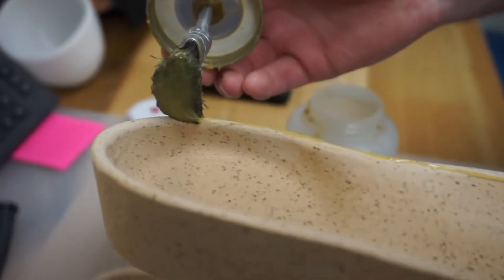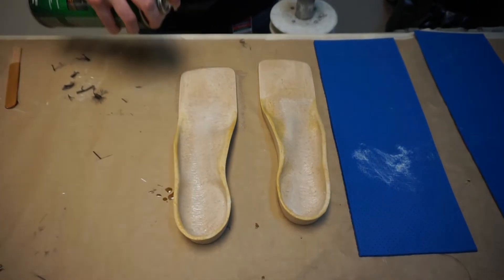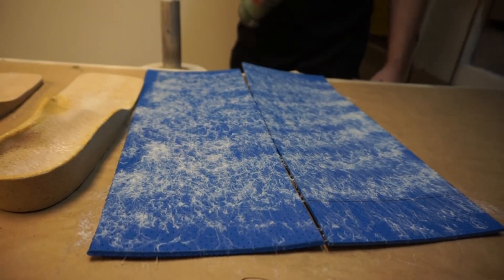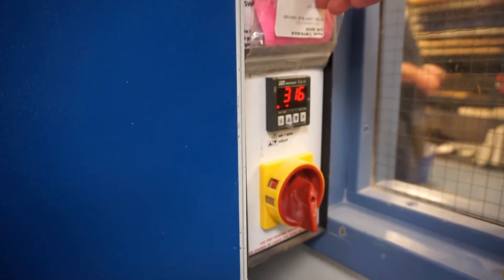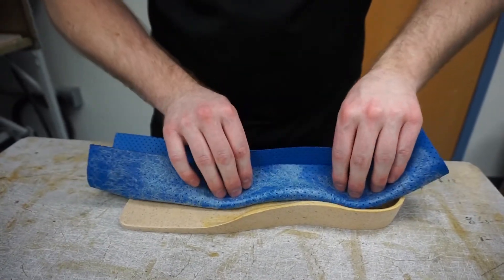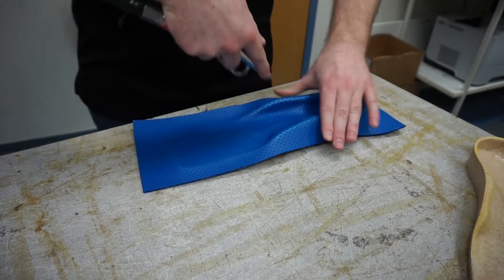Glue is applied to the top cover and orthotic and allowed to dry. Spray glue is then used because it does not drip into the perforations in the top cover, dries quicker and applies evenly. The cover is heated in the oven and applied to the orthotic. Small holes in the foam allow the cover to be stretched into the heel and prevent air bubbles. Once the cover is applied, the orthotic can then be smoothed, bagged and labeled.